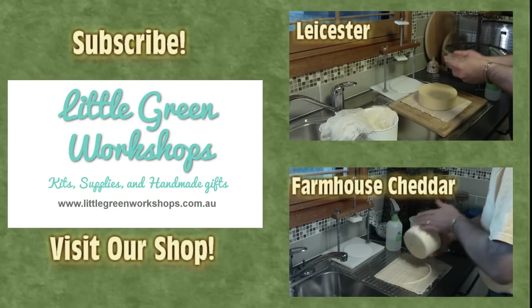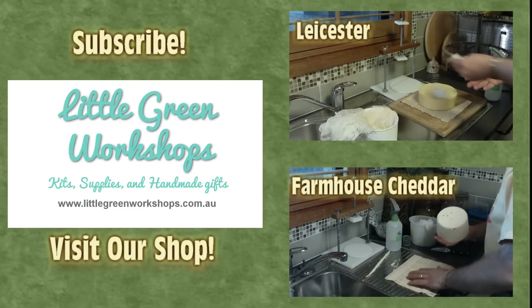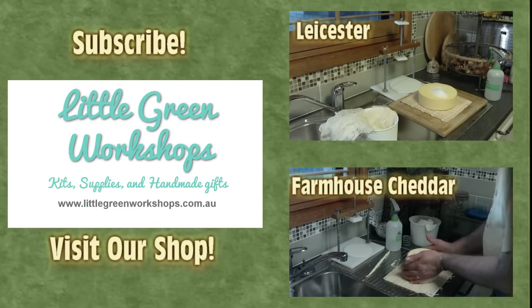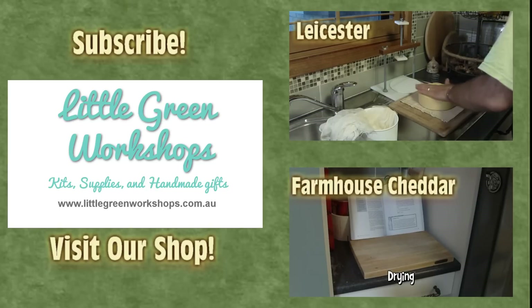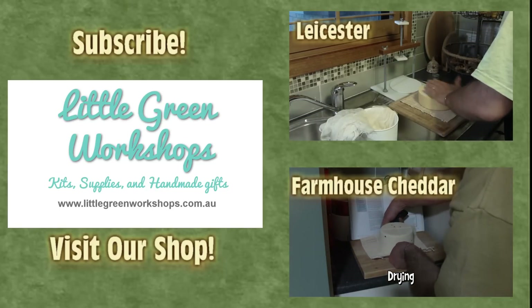Give it a try. You can pick up a Camembert kit over at littlegreenworkshops.com.au. Don't forget to subscribe to the channel so you can see other great videos like this Lester and this Farmhouse Cheddar. Thanks for watching — we'll see you next time.